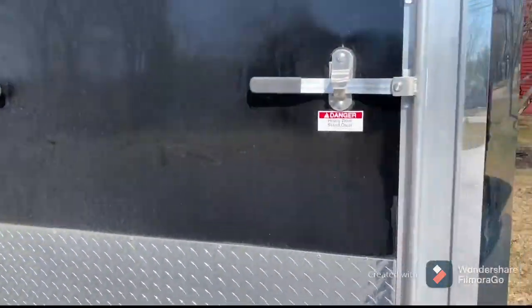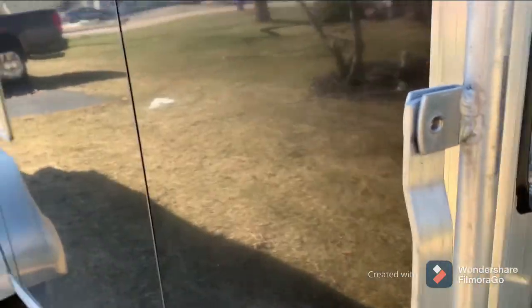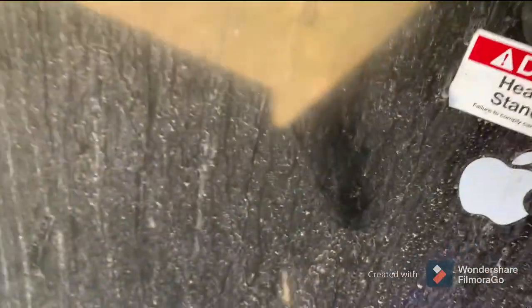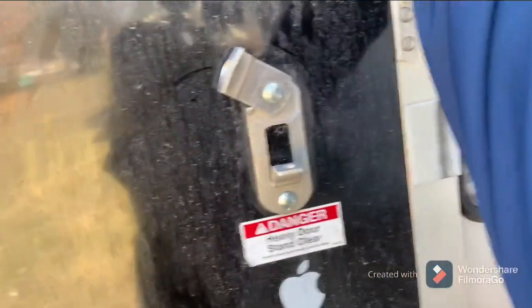Coming right around the other side of the trailer, you have your axles again. We also have your ramp door again on this side — we'll go in through the back and then open up the side ramp door. To open it, you can put a lock on here if you choose. You lift it up, pull up on this rubber handle, and bring it all the way to the side. You have your brake lights and blinkers down there, and that is going to be your reverse light when you're backing up.